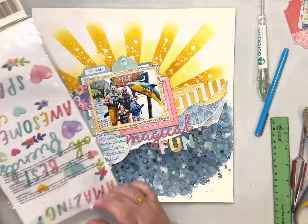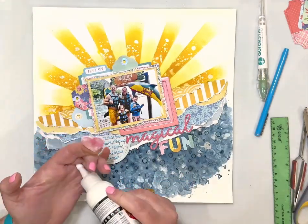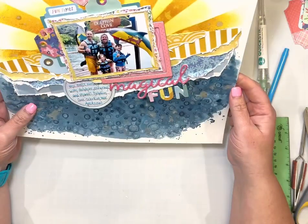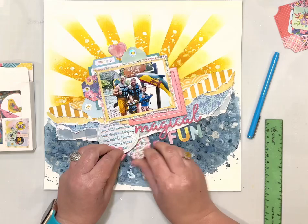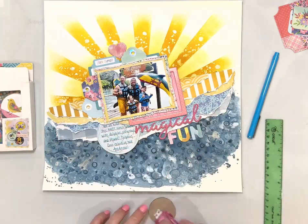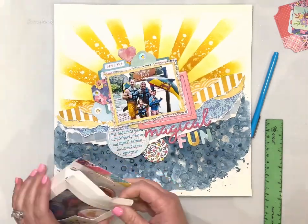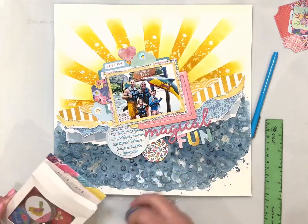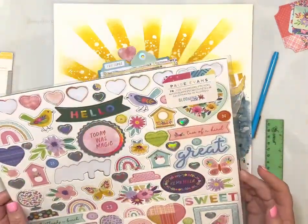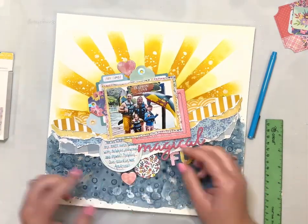Now I'm just going to be adding some embellishments — this is my favorite part. I love adding all the little details. These little circles come from a whole package of chipboard circles with patterns on them in the Blooming Wild collection, so I chose one and I'm kind of tucking it under there. I do end up going back and adding even more adhesive, because once you have all that texture paste and mediums on the background, it can be kind of difficult to get anything to stick to it — so I'll be adding lots of adhesive to the backs of things.